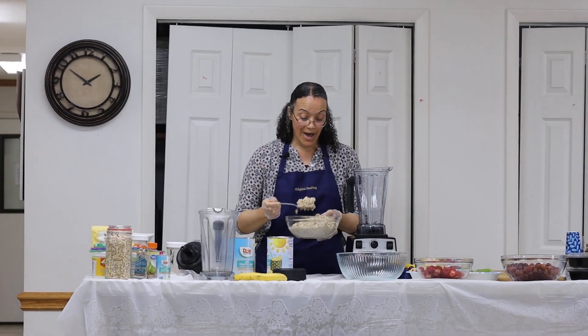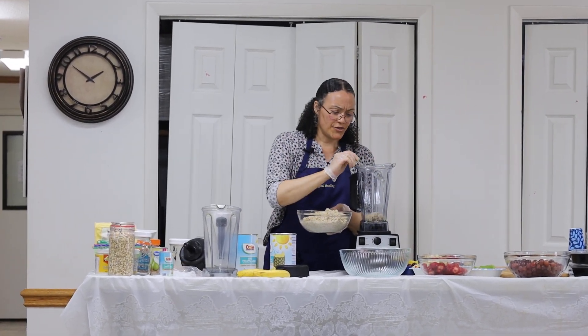Alright, so after I've soaked — this is three cups. She has the recipe and she will give it — make sure you give Terry your email address. I'm going to use approximately a third of this.